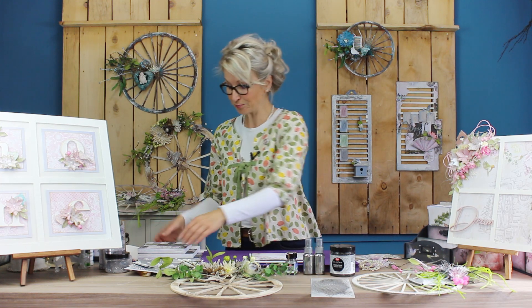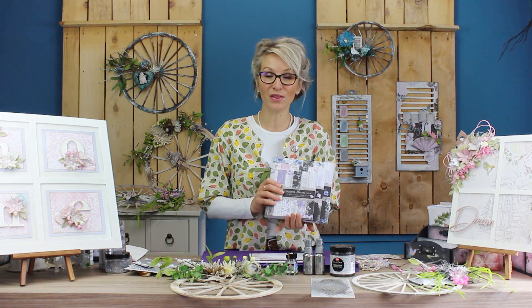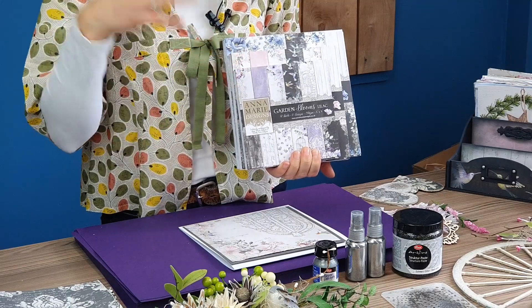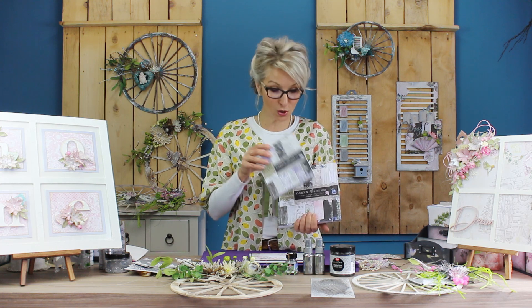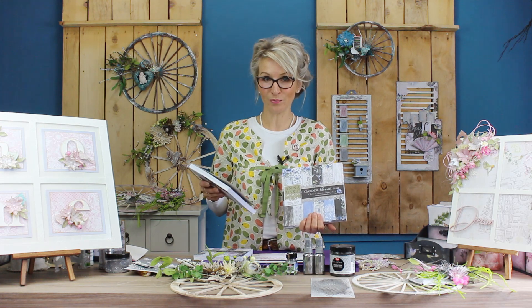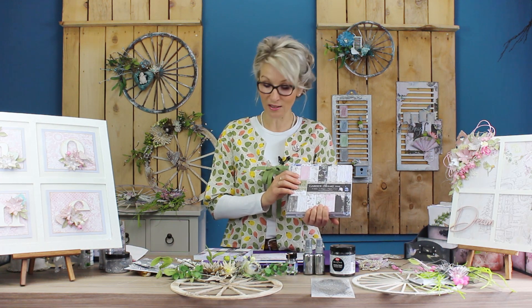I will also be using — and a lot of you will already be familiar with — our Garden Bloom paper pads. We've got them in four different sizes: 12x12, 8x8, 7x7, and 6x6. And of course it comes in lilac, beautiful pink, and beautiful blue. In my demo today I will be using the pink version.